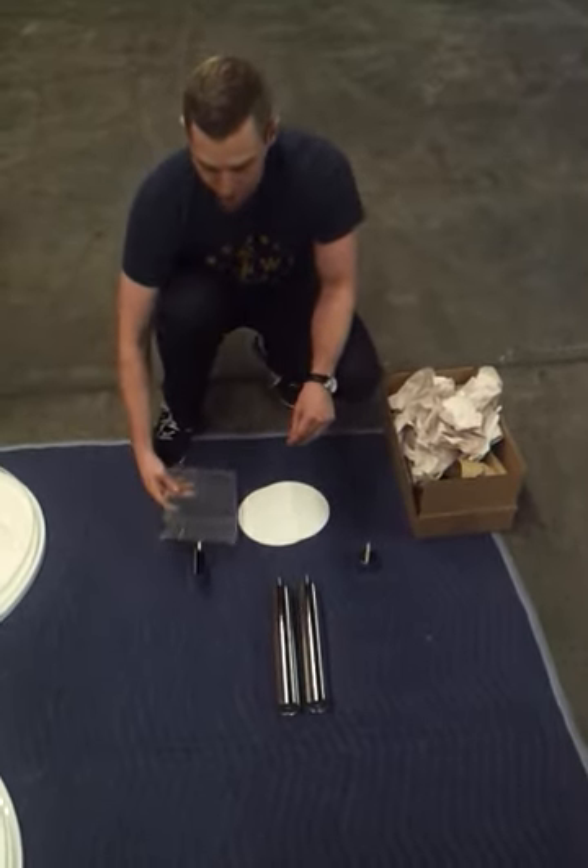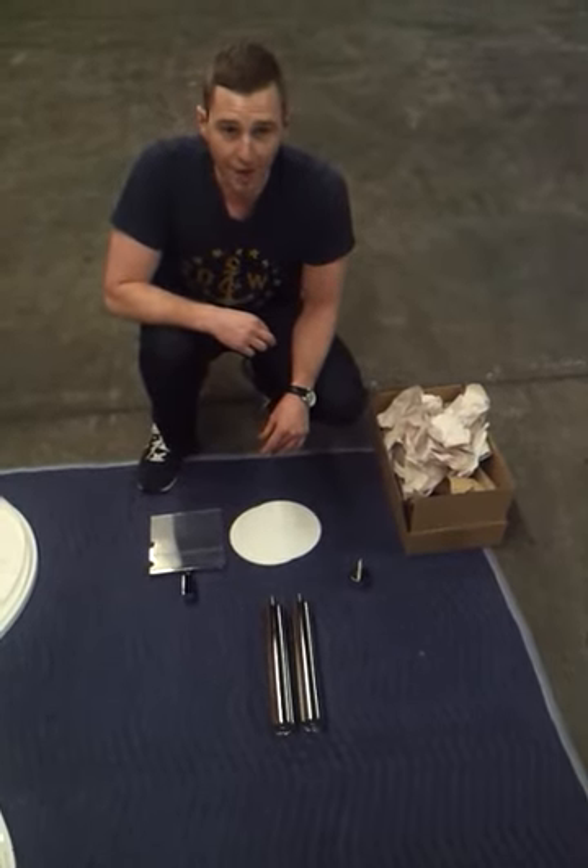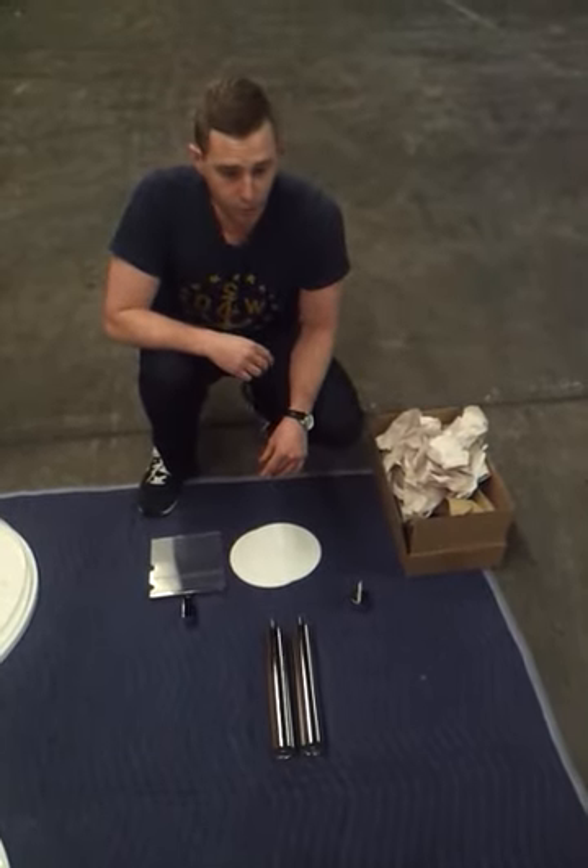Then we're going to go through the assembly. There are no tools involved. It's a two-man job and we're going to go through and show you.